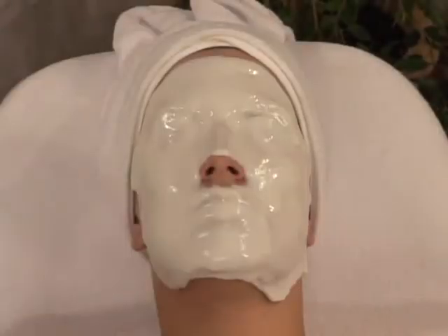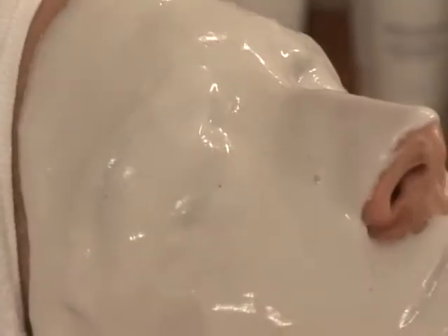The Thermescence Peel-off Mask is a thermal three-step treatment that favors the penetration and the conservation of active ingredients.